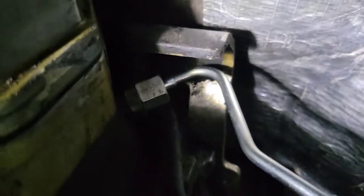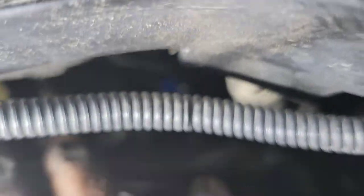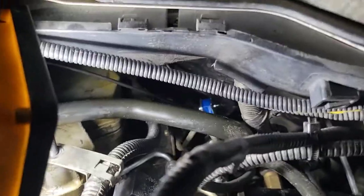So that bracket right there — you have two 13mm bolts on the back of the block. That's your line, and right there is your feeder tube. It goes all the way up — right there, that's where it goes. To change it, that's virtually what you have to do.